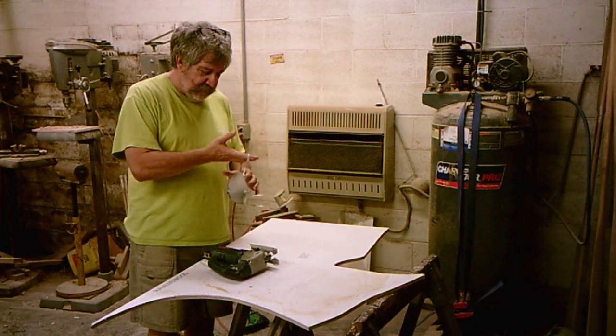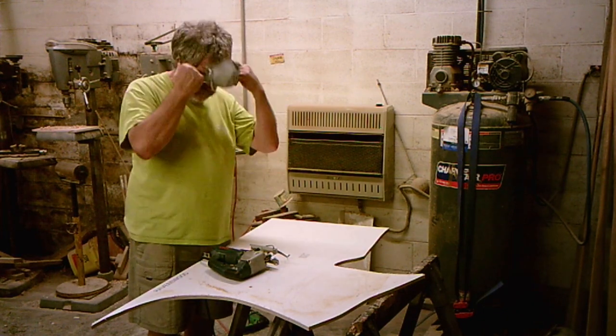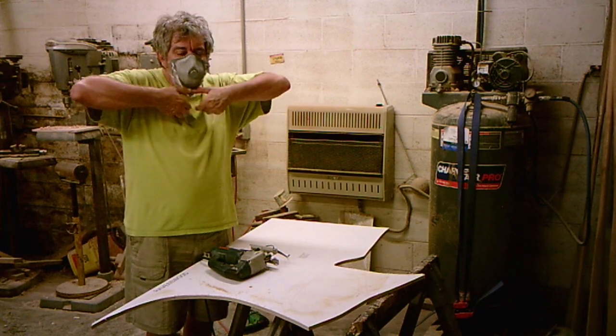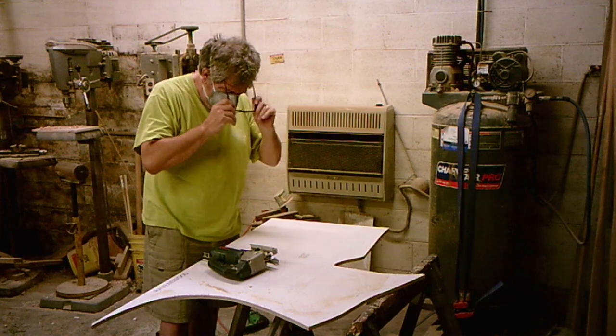These jigsaws produce a lot of fine dust — not as bad as the bandsaw, but I have real bad allergies, and I've found that spending the money for a good disposable filter makes a huge difference in how I feel at the end of the day. So let's start cutting this one out.